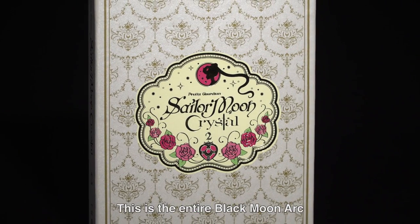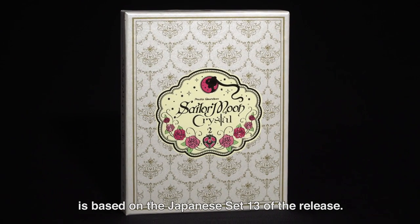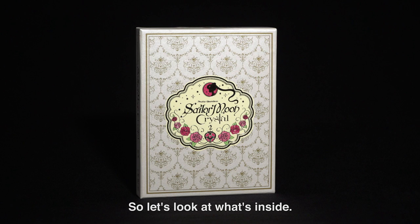This is the entire Black Moon arc, and as you can see, our limited edition packaging is based on the Japanese set 13 of the release. So let's look at what's inside.